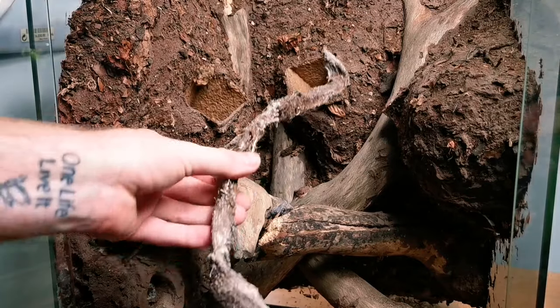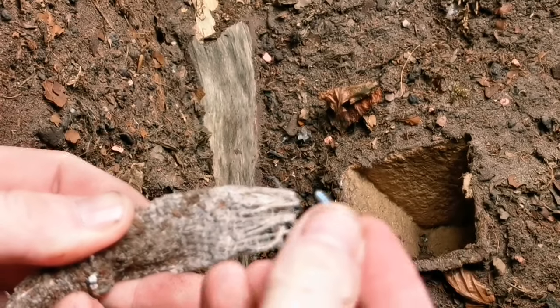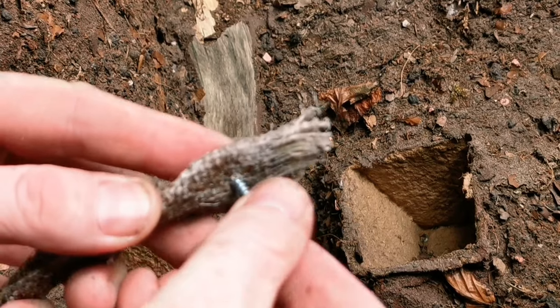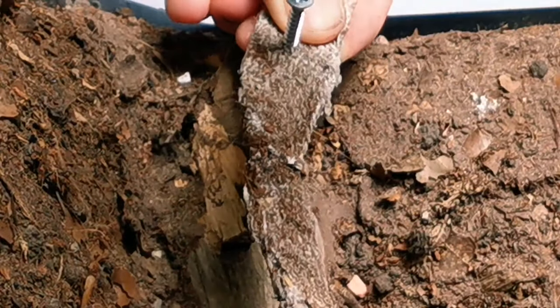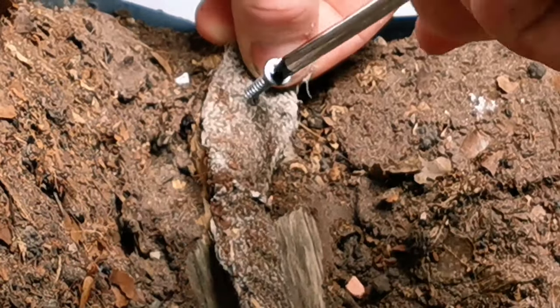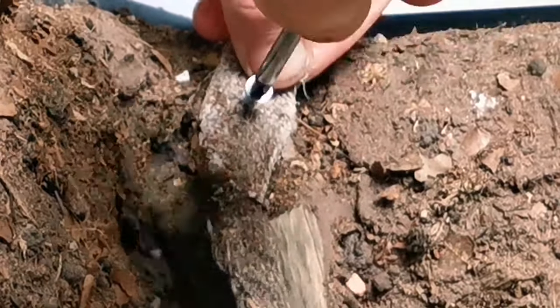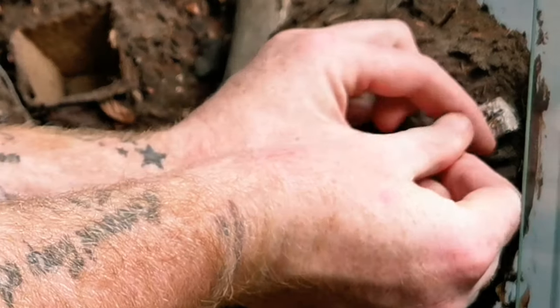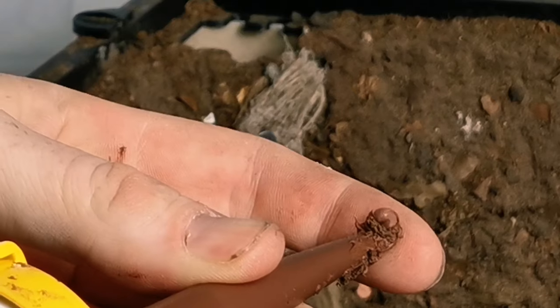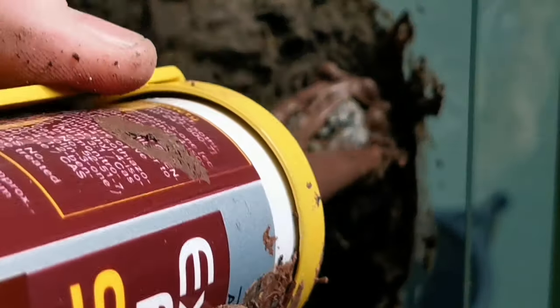After letting it cure for 24 hours, our next stage is attaching the vines. If you'd like to see how I made these vines there's a full instructional video linked in the top right corner. We fasten the vines to the background using stainless steel screws so they won't corrode or rust — it's a long-term fix. The screws won't be on show at the end because we cover them in silicone and more substrate to blend them in and give a natural look.